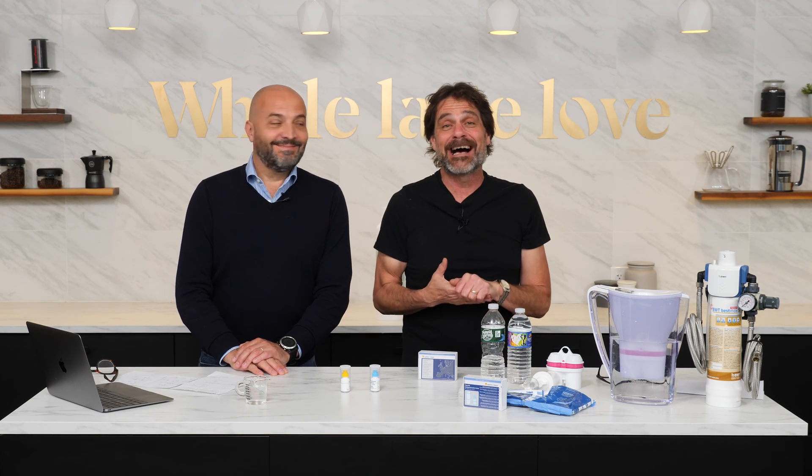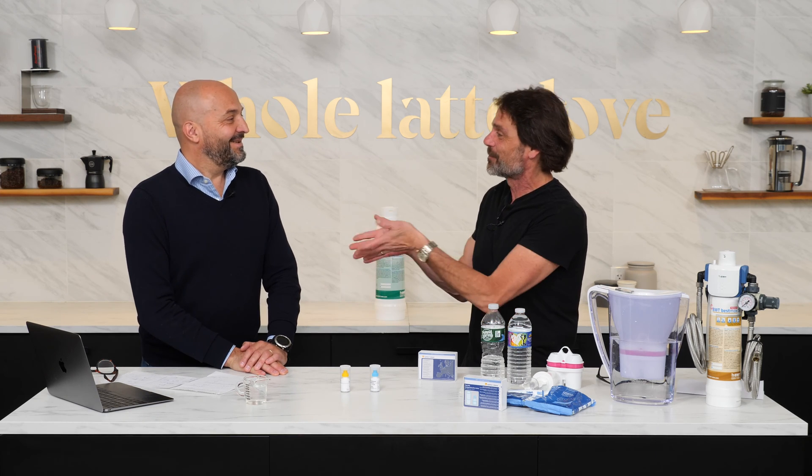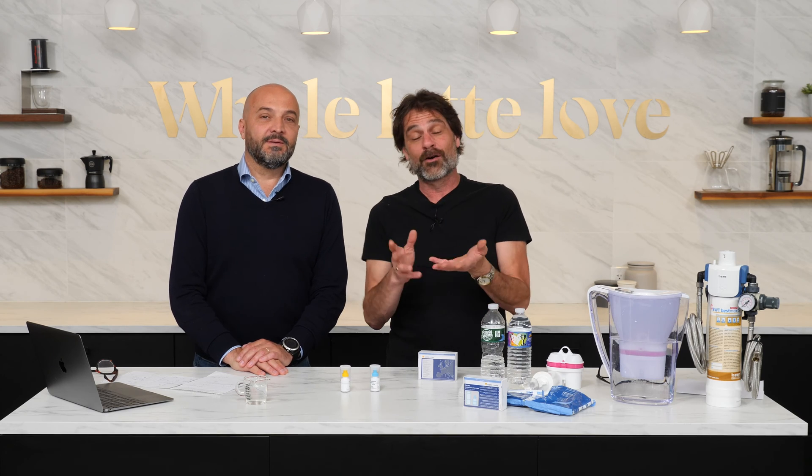Hey coffee lovers, Marc here from Whole Latte Love. I have a special guest from Italy with BWT — Sergio Barbarizzi. And we're going to talk about water quality.